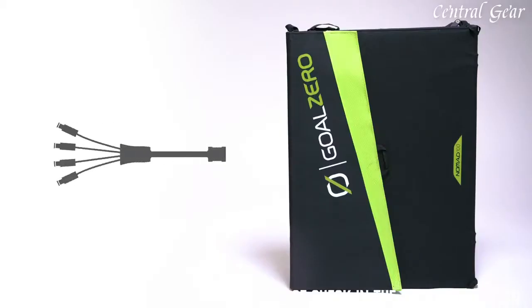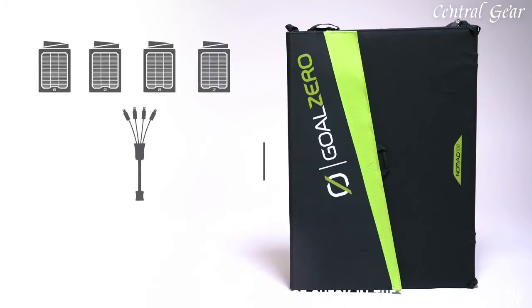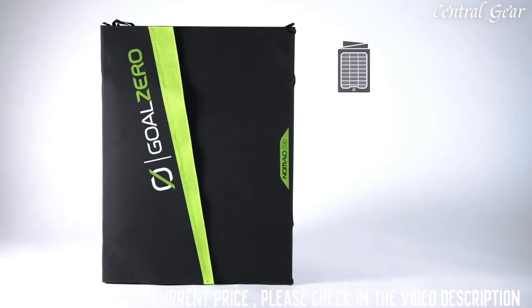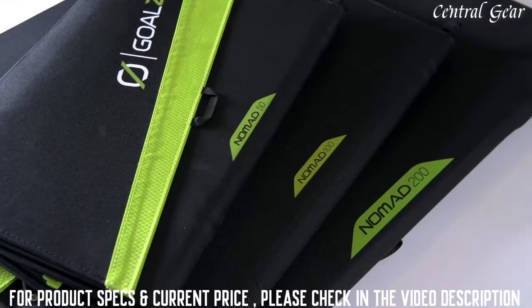For the Nomad 100, use the Goal Zero 4X 8mm combiner cable to chain up to four Nomad 100s into our larger Yeti power stations. Chain up to four Nomad 200s with a 4X APP to APP combiner cable and plug directly into the faceplate of our larger Yeti power stations.